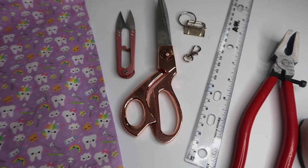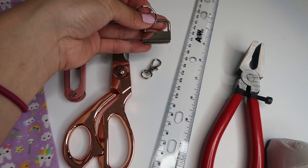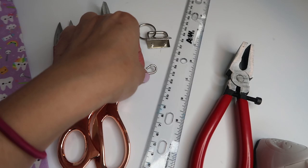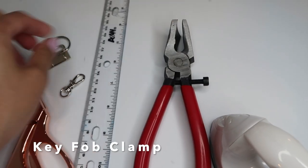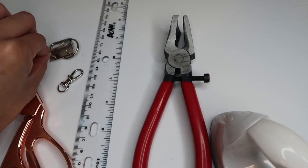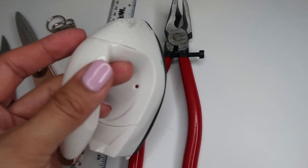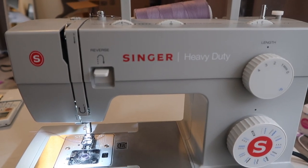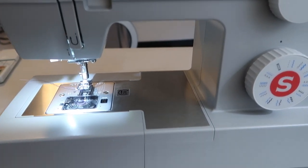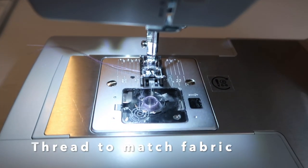The supplies you would need to make the key fob bracelet are: fabric, trimming scissors, fabric scissors, the key fob holder, and a little lobster clasp. I have a ruler, a clamp used to close up the key fob when it's finished, and an iron to iron out the fabric before I sew it together. The last thing you'll need is a sewing machine — I'm using the Singer Heavy Duty, with purple thread to match my fabric color.